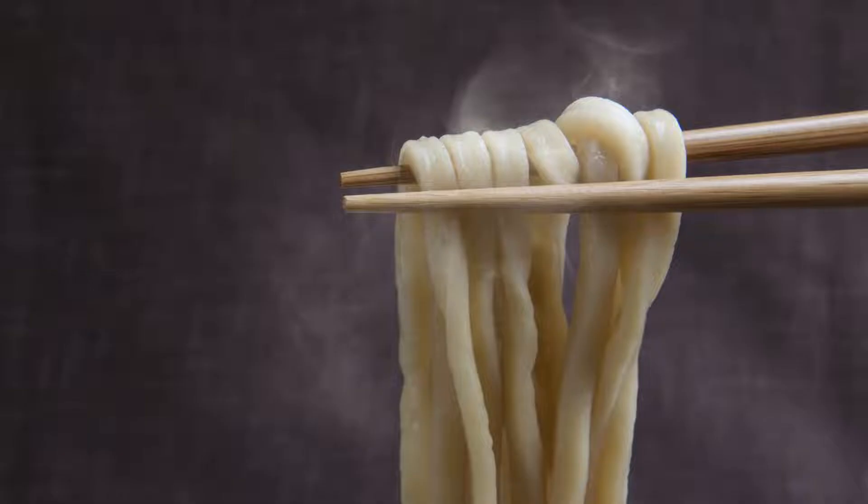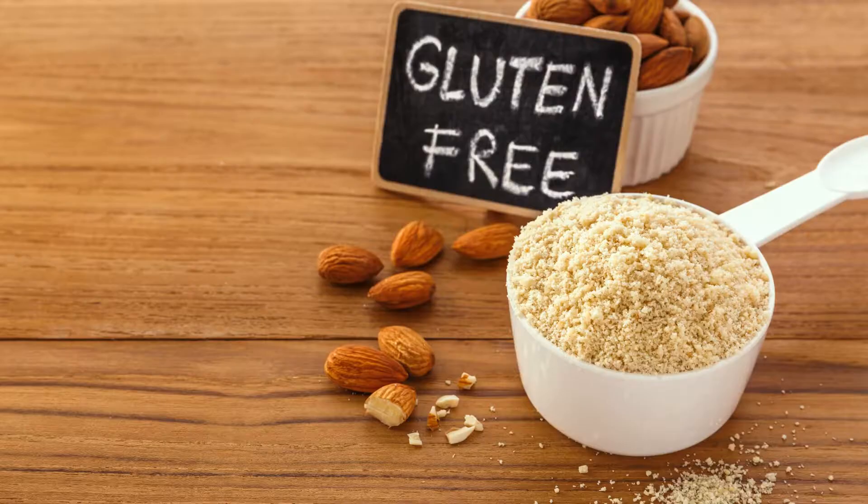Low-carb noodles come in various forms, including those made from vegetables like zucchini or squash, and others crafted from alternative flours like almond or coconut. Among these, one of the most popular and versatile recipes is for homemade almond flour noodles.